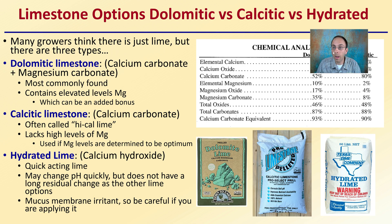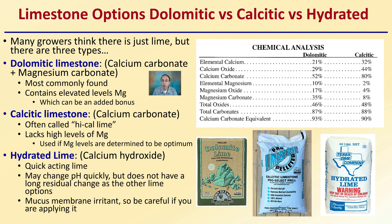Within limestone options, beyond powdered or pelletized, there are three main types: dolomitic, calcitic, and hydrated. Dolomitic limestone is calcium carbonate plus magnesium carbonate — the most commonly found lime. It contains elevated levels of magnesium, which can be a bonus for some growers. Calcitic lime is calcium carbonate, often called high-cal lime, and it lacks those high levels of magnesium. It's used when magnesium levels are already at the optimum level.